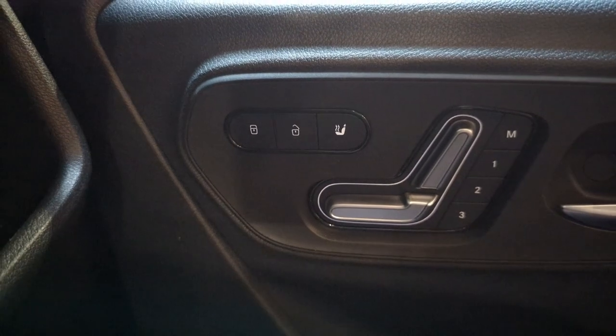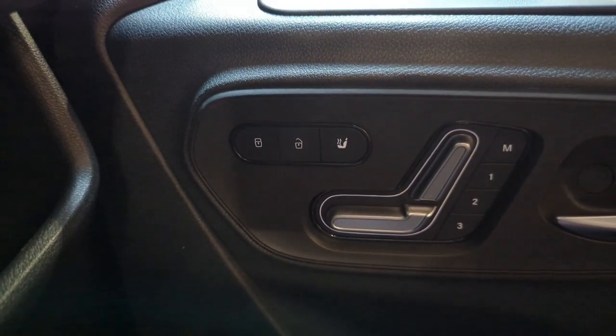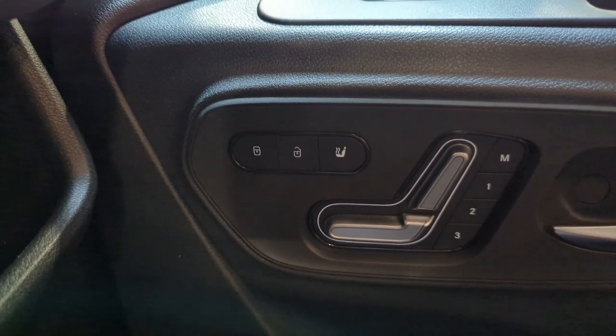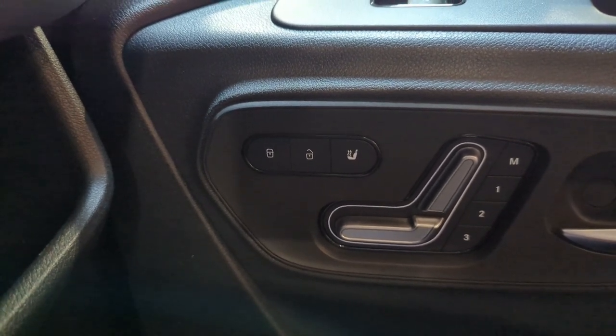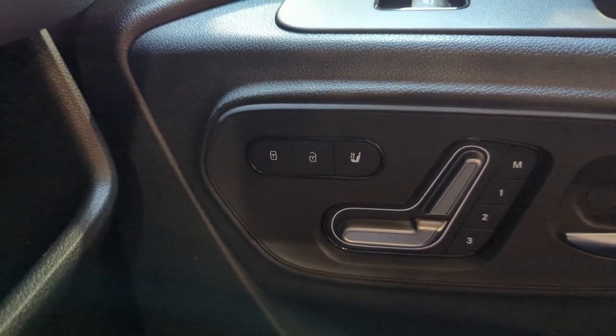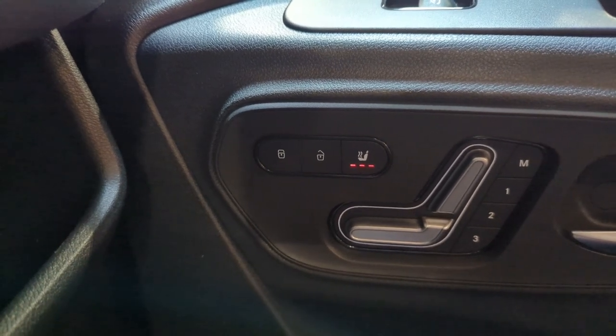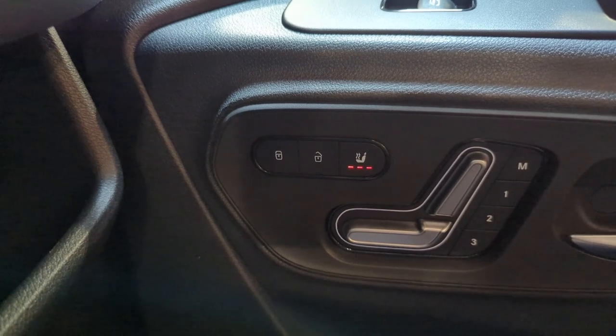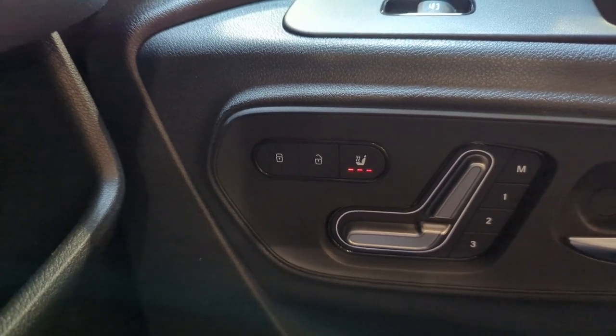Let me turn this back to the on position for a quick second. Okay Mercedes, turn on my passenger's heated seat. That will turn on the passenger's heated seat. And to turn it back off, you say: okay Mercedes, turn off my passenger's heated seat.